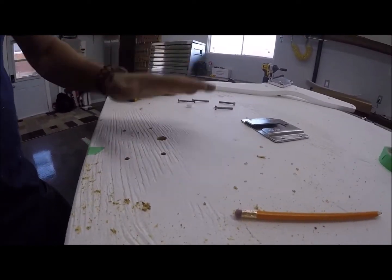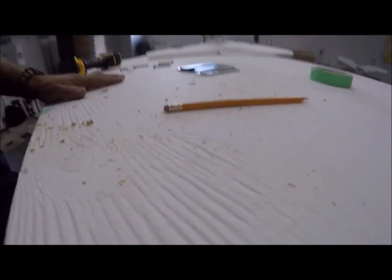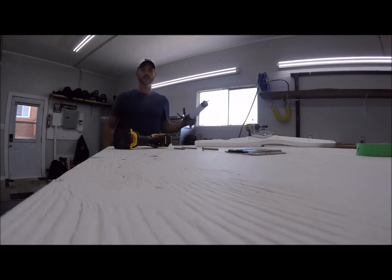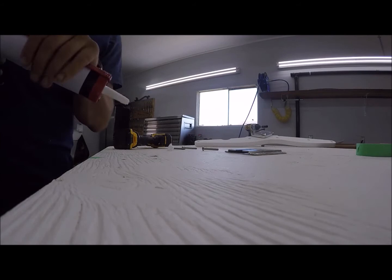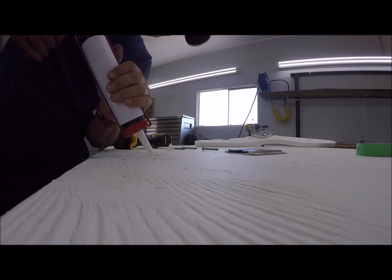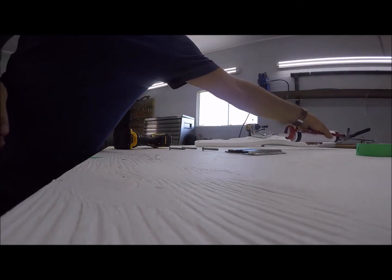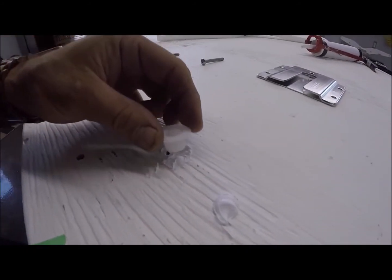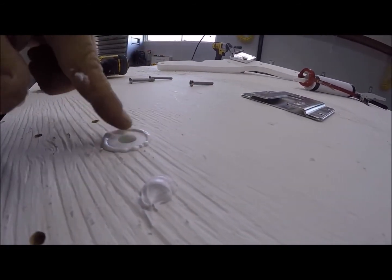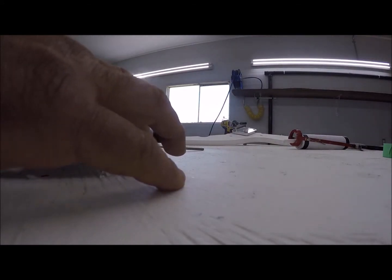Now we're ready to put sealant on this, because we don't want to leave these holes exposed — water will get into your platform and rot it. Use marine caulking; 3M 5200 or 4200 works well. Just seal that hole up and go liberal with it — don't be cheap. Butter it up pretty good, and press it in as far as you can with the sealant gooping around it. Do all four holes like that.